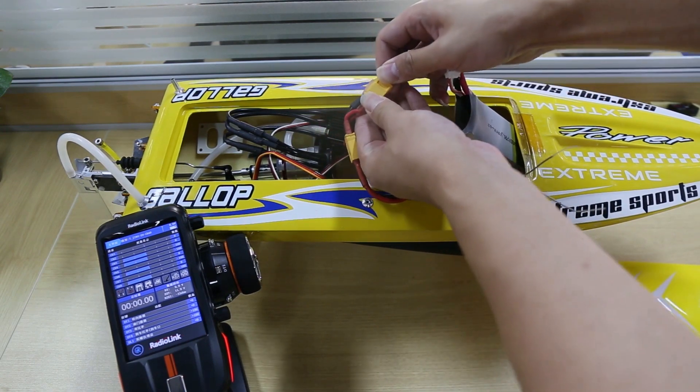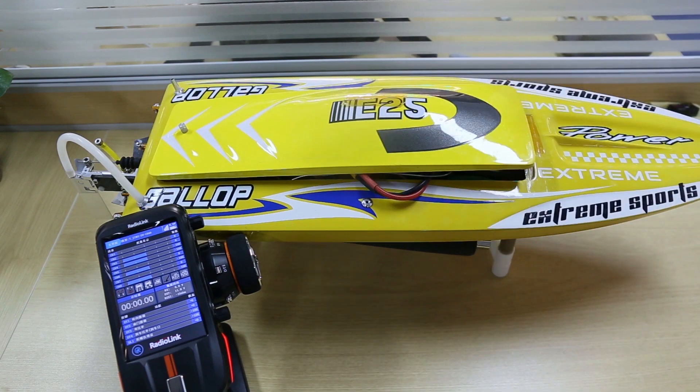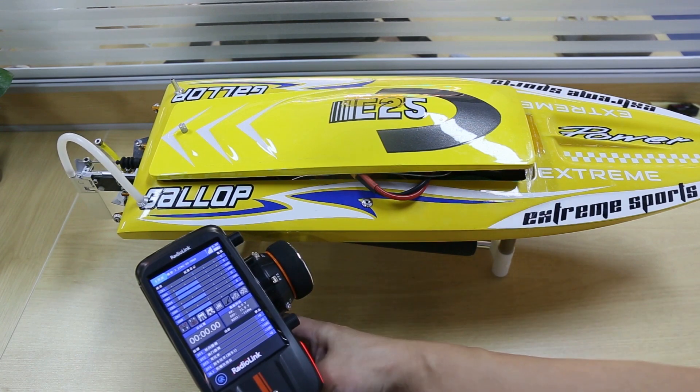Power it on. The binding has already finished, so now test it. Turn the wheel and push the trigger.